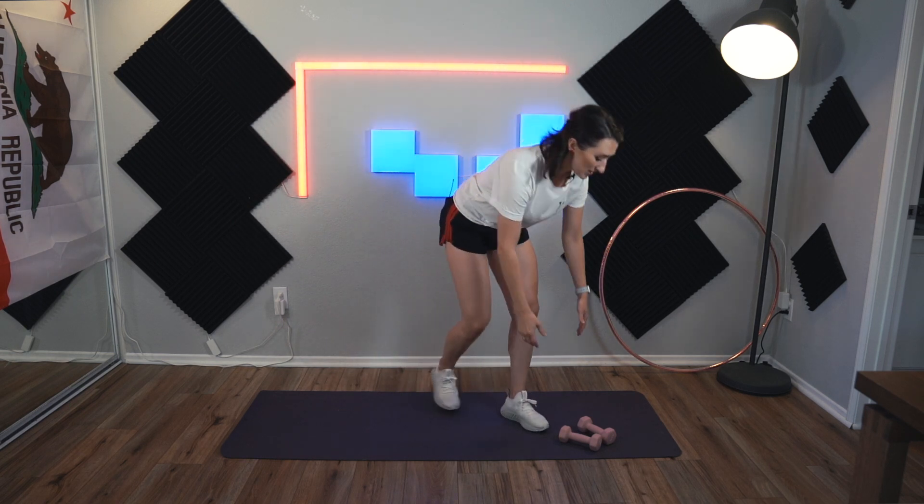Ready, set, go. I am going to use weights, so if you don't have weights, please grab those. I am using, once again, my three-pound weights. If you want something heavier, use your roller skates. If you don't want any weight at all, totally fine. If you have ankle weights as well, you can grab those — that will make this a little bit more difficult.